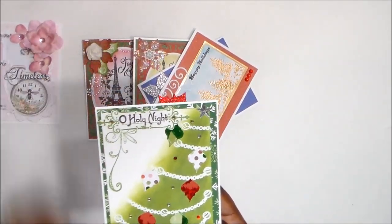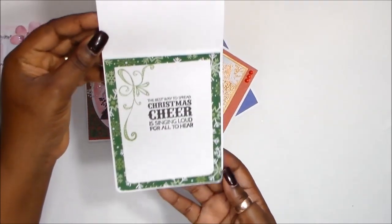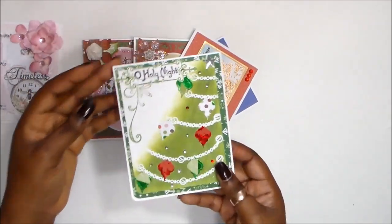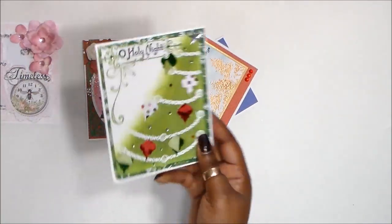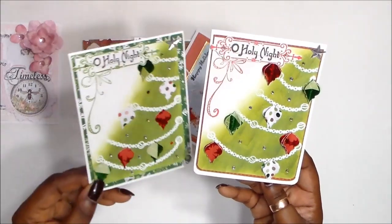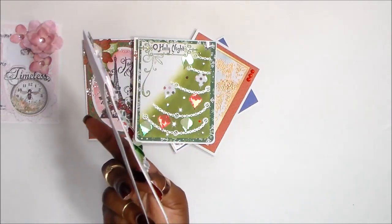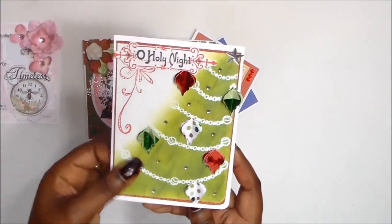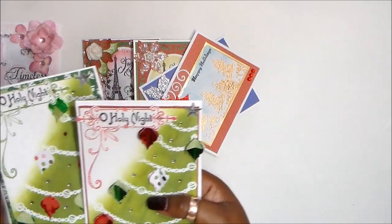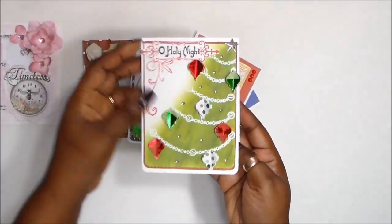This is a stamp I fussy cut out and I stamped 'Oh Holy Night.' This is a Nika Nika Do corner stamp there. I layered some papers and the inside I did the same — there are some papers, the corner stamp again, and a sentiment. So this one is flat. The other one I did exactly the same technique, just with red layer paper instead of green, and I made the ornaments dimensional so they're popped up — but you could flatten them down if you're going to mail them. I have a star bling there as a tree topper.